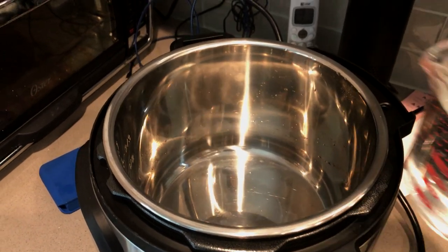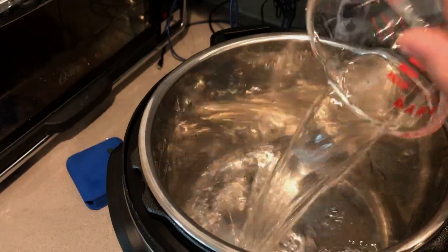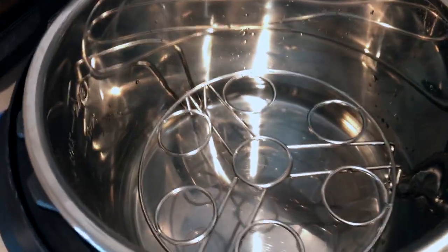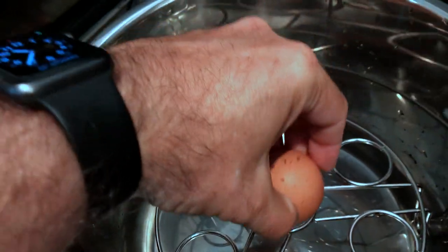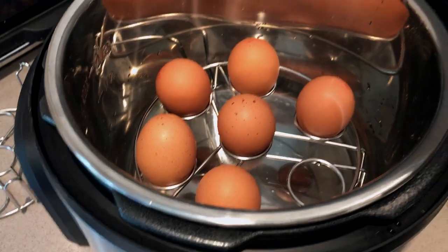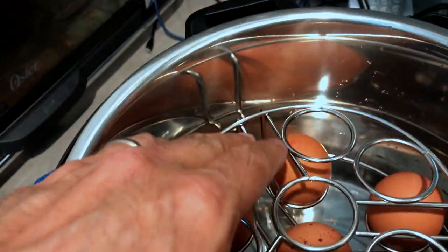The first thing we're going to do is add a cup of water to the bottom of the Instant Pot. Next we'll put the rack in the bottom. This is one I bought specifically for eggs, but if you don't have one of these, you can use the rack which came with the Instant Pot, although you'll probably only be able to put three or four eggs on it. This unit will hold up to 13 eggs.